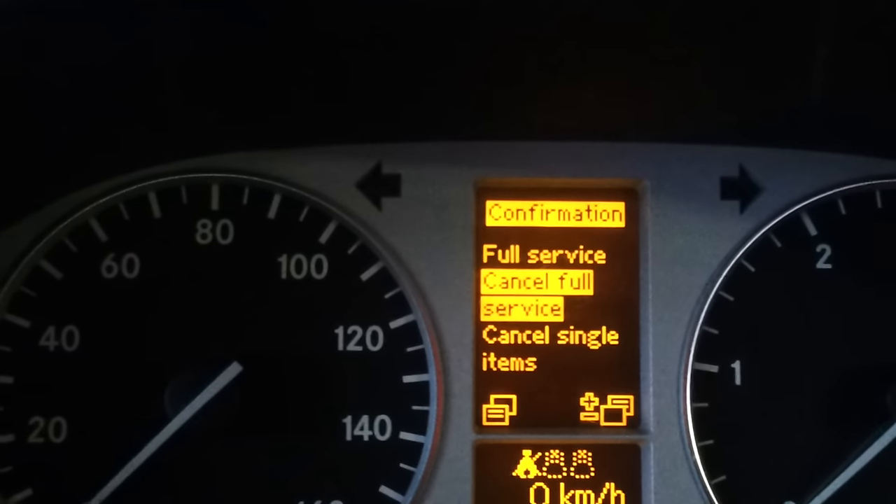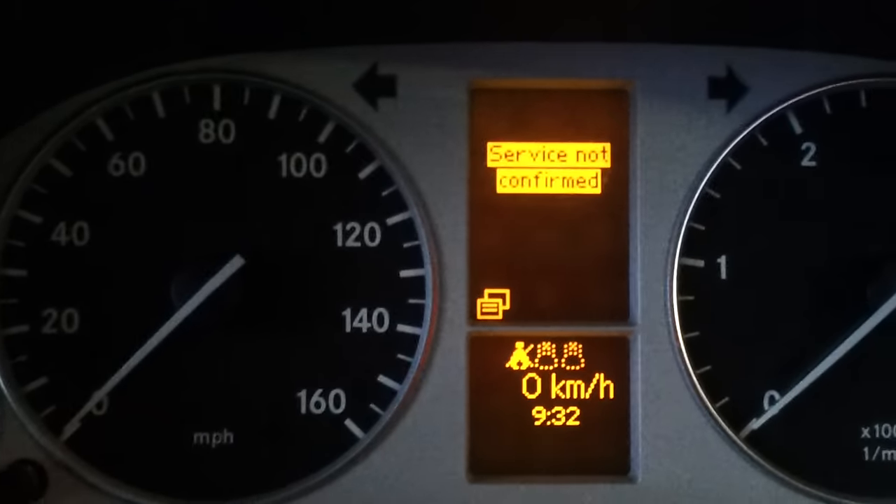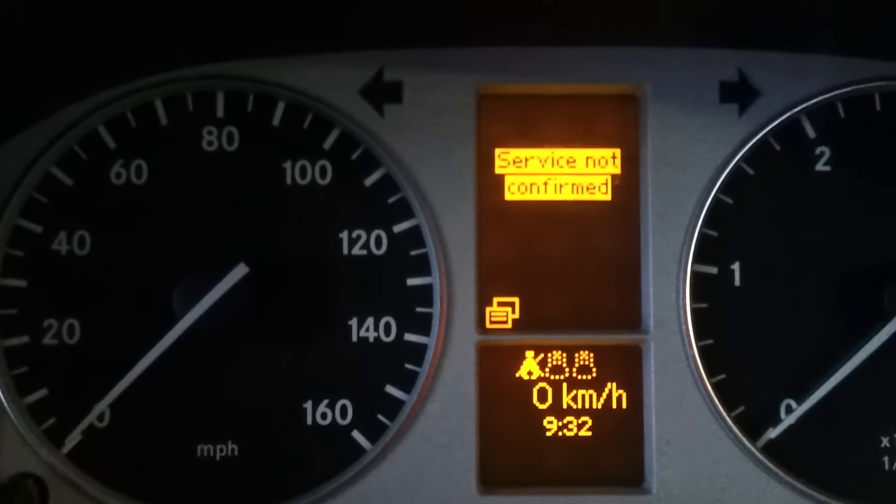Press that for full service. So if you wanted to cancel, scroll down and use those buttons, as you can see. But I'm going to do full service, which I've done. Confirm by pressing that button again — service confirmed. So I want to just reset it, press that, and the service will be reset.